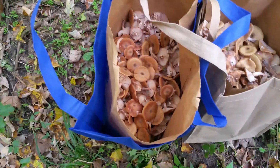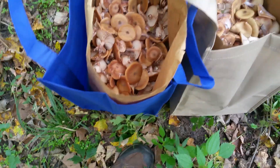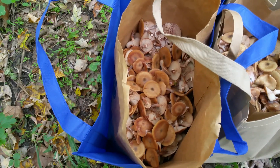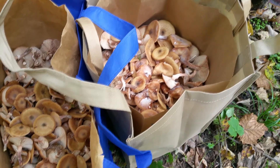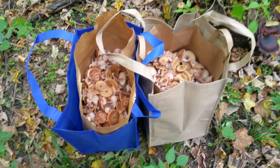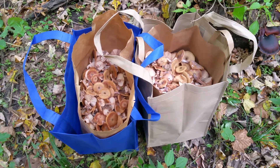I'm going to be busy. I filled up two shopping bags full, probably about a foot deep. I don't really want to pile them any higher because the weight of the ones on top are going to crush the ones on the bottom, so it's better to have multiple bags to spread it out. That's going to be a nice workout getting out of the woods.